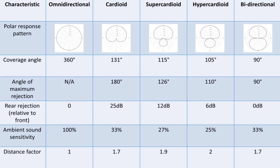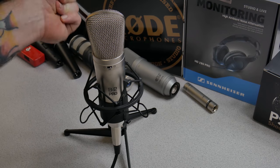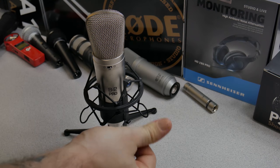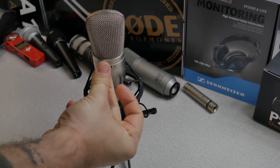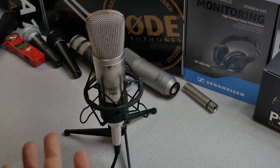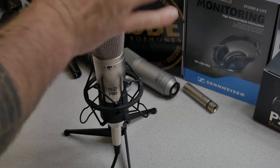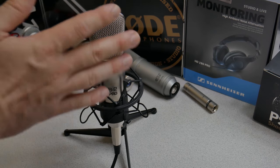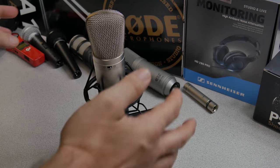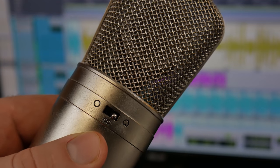Let's just snap. Now what about the rear? The sides? Huge difference, right? That's because with a cardioid it's going to focus on the sound in the front of the microphone and reject sounds around the sides and the rear.